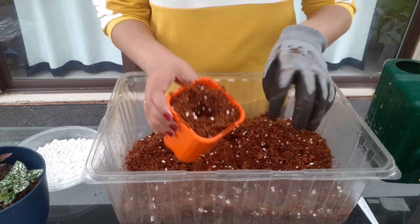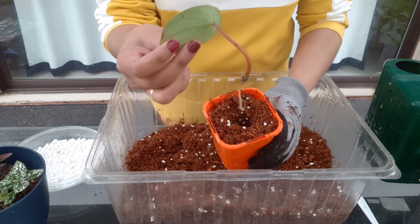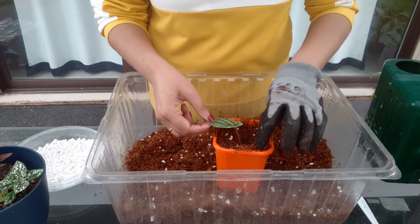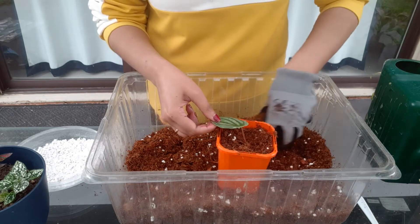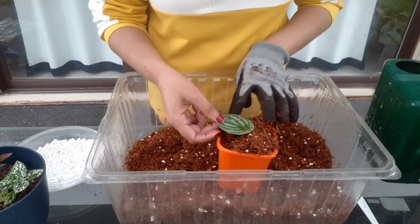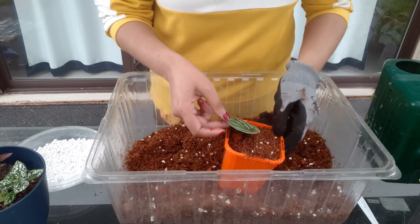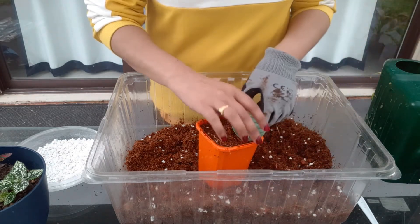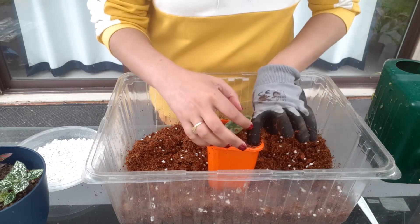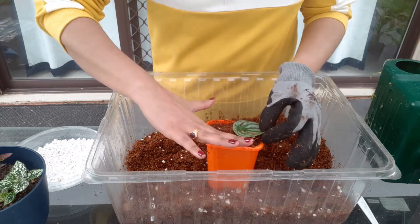Once you put your soil mix in, make a tiny little hole and put your propagated cutting into it. Make sure you do not put it very deep into the soil, because the new leaves and new growth will start coming from where the roots are emerging. If you plant it too deep, the new growth will struggle to come up to the surface for sunlight and air, so just keep it a little bit on the top. Also, do not press the soil too much — if you compact it too much, the tiny fragile roots will struggle to breathe, so just a little bit of patting and that's it.